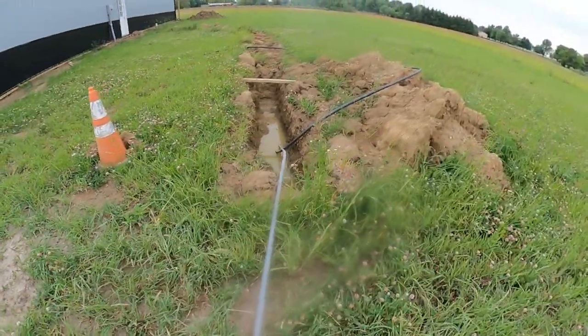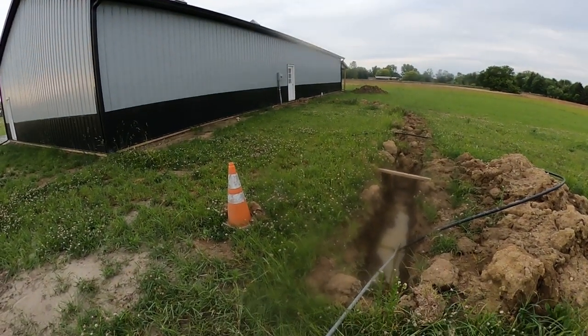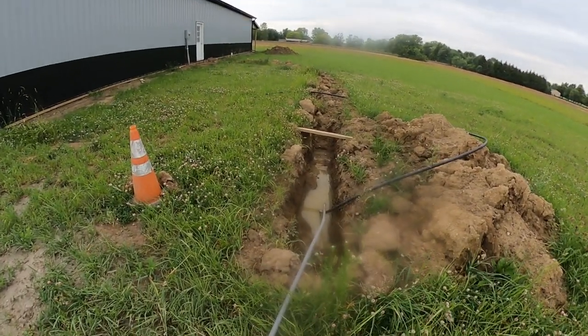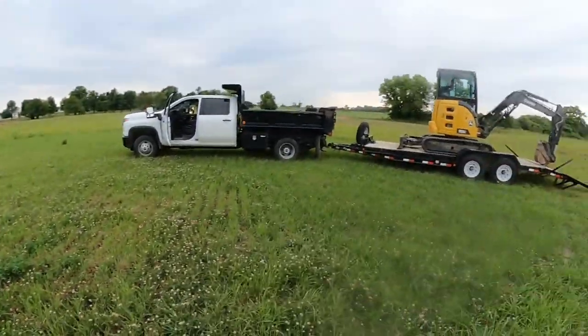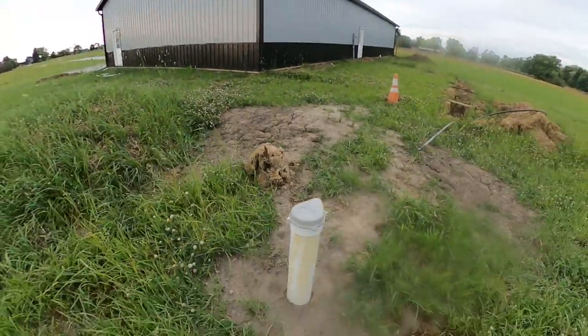We installed the conduit and one inch water line up to the inside of the barn a few weeks ago. The barn just got concreted so we went ahead and did that so they could concrete around it. We have to get this water out of here — we got the 35G, should be pretty simple job, so let's start getting that dug out.